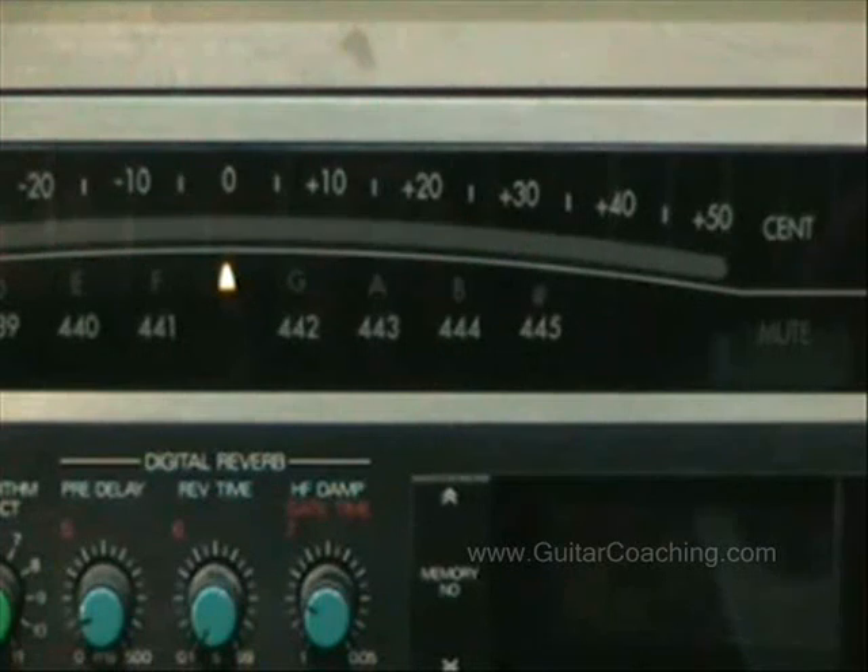The important thing here is to make sure you stop the string from ringing after you've played that note so you don't confuse the tuner. When we go on to the next note — in this case I'm going to check the note D — I've stopped the G string from ringing so it doesn't confuse the tuner.